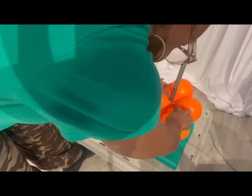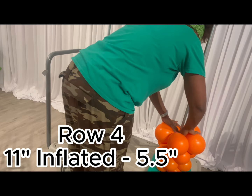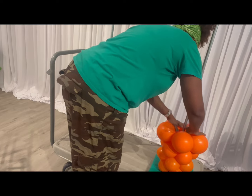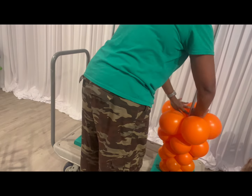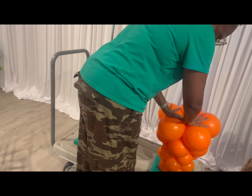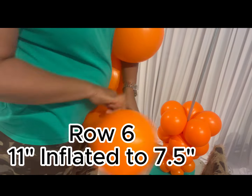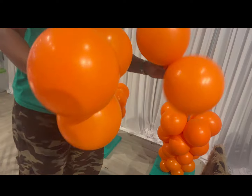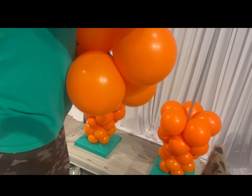Keep continuing all the way up the pole. Row four is five and a half inches, again using an 11-inch balloon. Row five is an 11-inch balloon inflated to six and a half inches. Be sure that you're rounding your balloons before placing them on the pole — it gives you a more polished look.